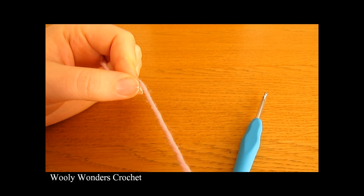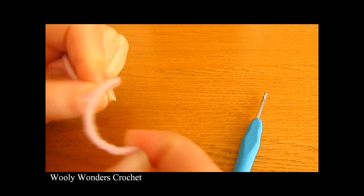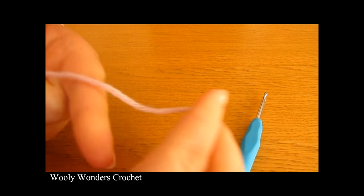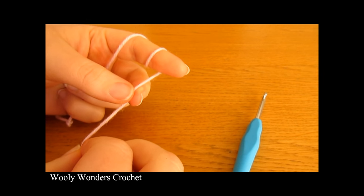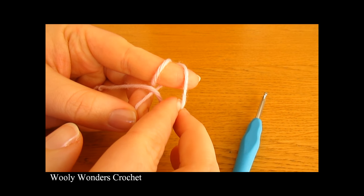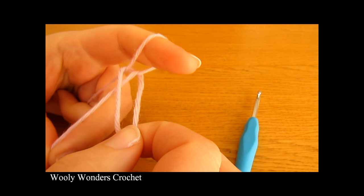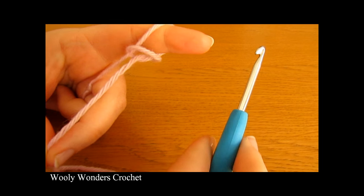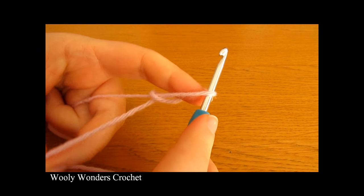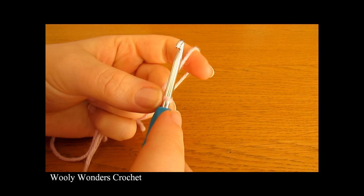you want to start off by making a slipknot. To do a slipknot, take your yarn and wrap it around your finger once and then twice. Then take the first loop and pull it over the second loop, and then take the second loop and pull it all the way over your finger. Take your crochet hook, go in through this space and pull tight. And there you have a slipknot.